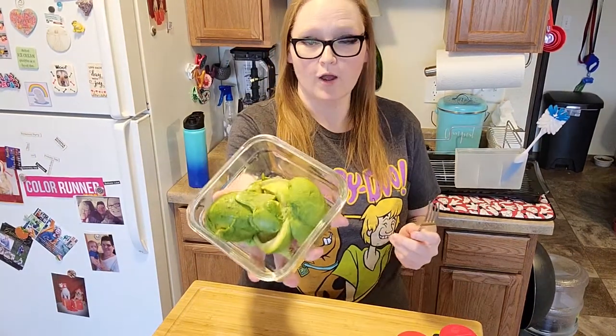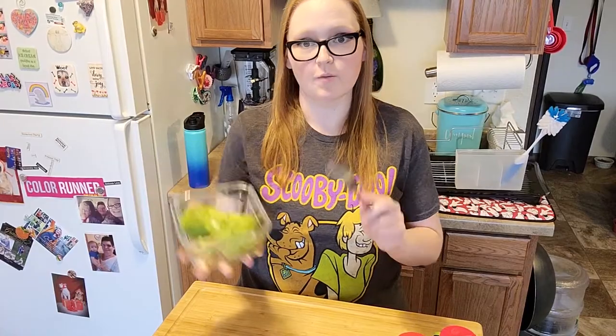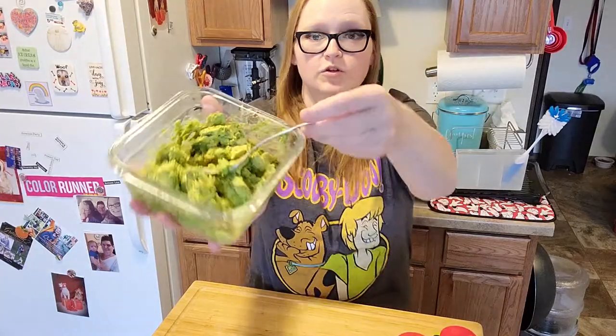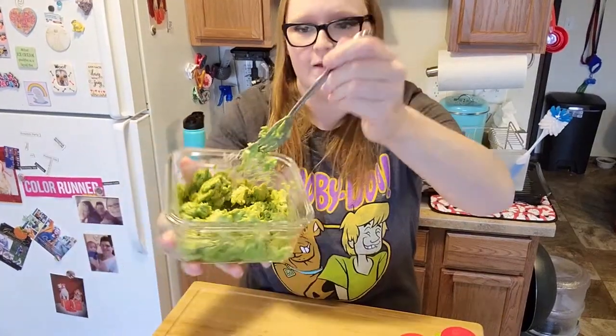I've got my avocado deshelled and I've got it in a bowl and I'm just going to give it a light mash with a fork. Okay, so it should start to look like that. Now we're going to go ahead and add our other ingredients.